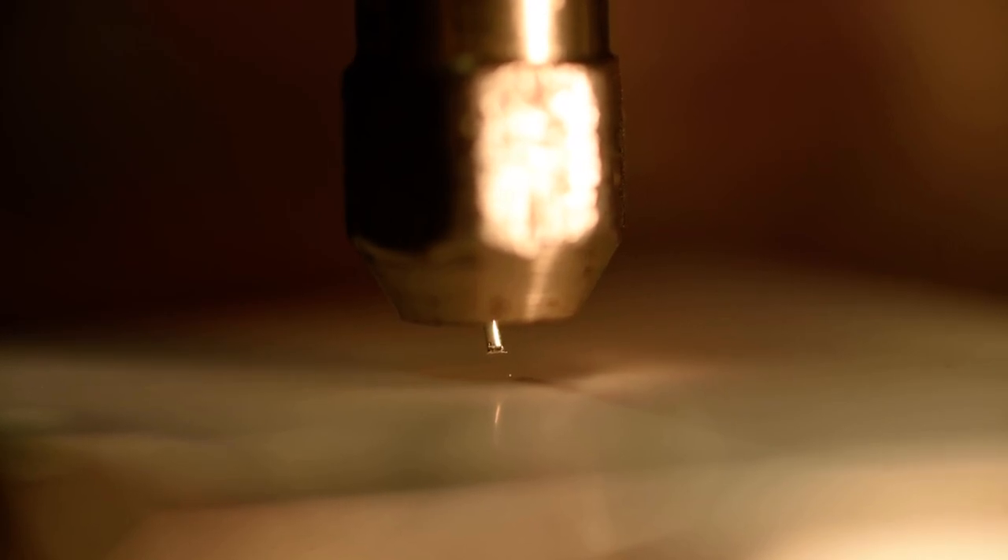This is test number three of depositing 0.6 millimeter diameter sterling silver wire onto aluminum oxide. We are working at 30,000 RPM at a feed rate of 15 millimeters per minute, and we are traveling 10 millimeters on the substrate and 0.125 millimeters in the Z-axis.